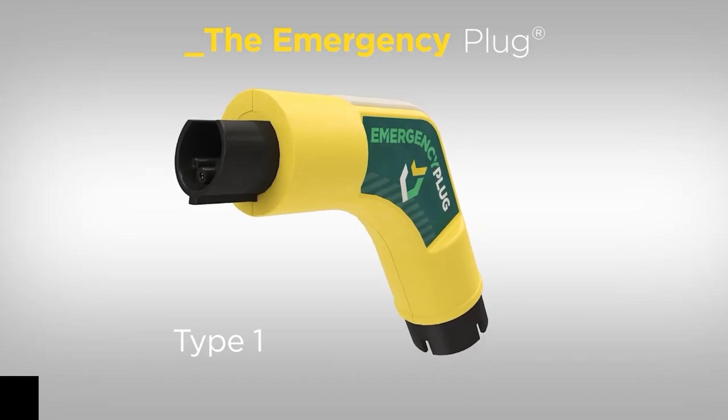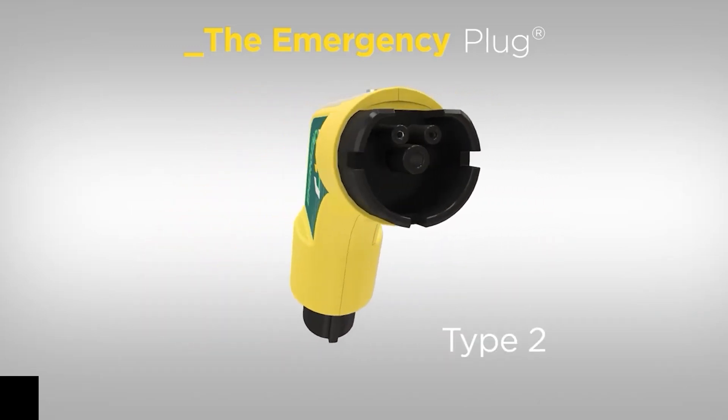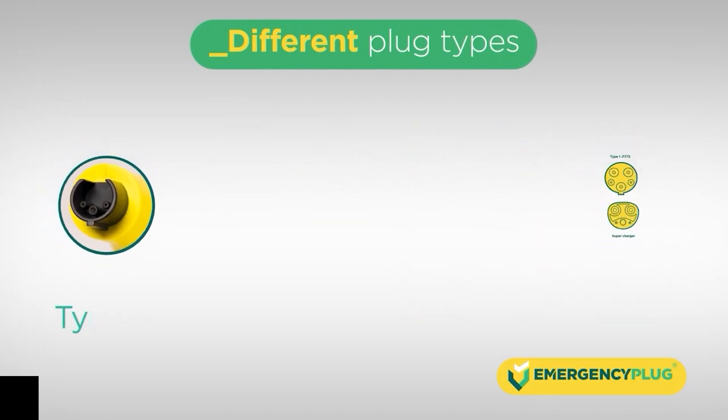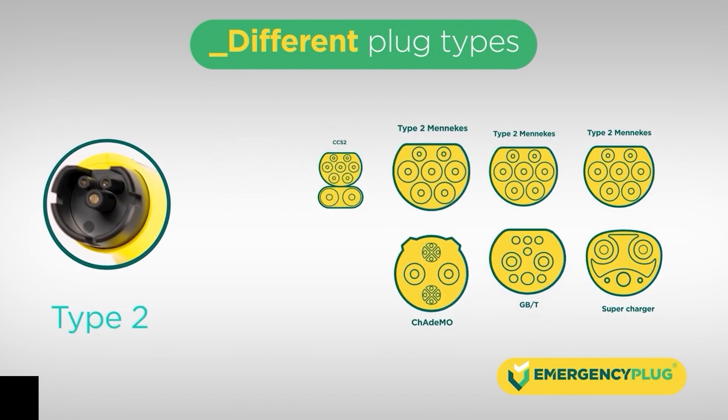The emergency plug has two different plug types on each side — type 1 and type 2 — making it universal and matching all charging sockets worldwide. For countries with a Tesla supercharger, use the adapter from the case.